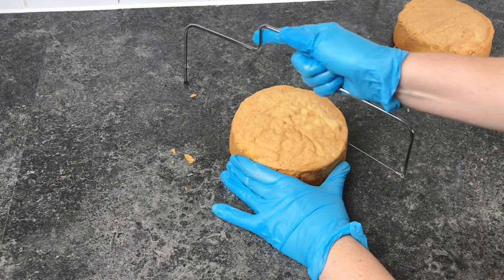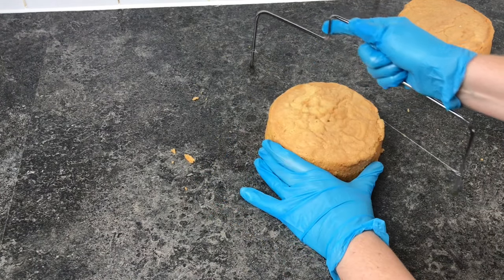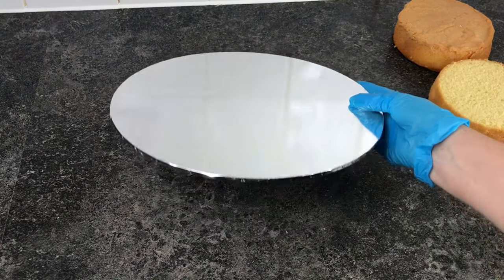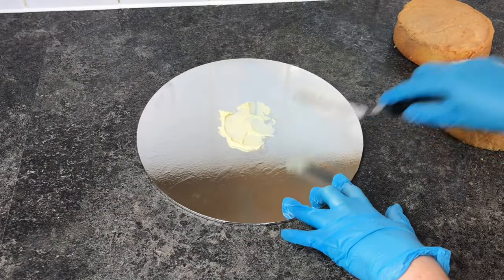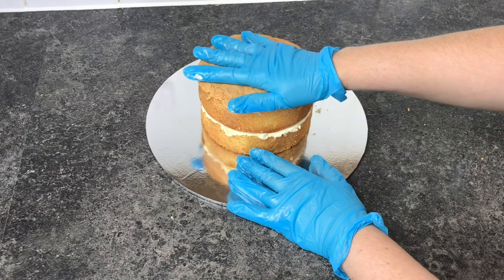I'm starting off with two 6-inch cakes, but I'm only going to level off one of them as I'm going to use the other one to help carve the top of the hat. I'm popping this onto a 12-inch cake board so it gives me enough room to keep the hat brim in proportion with the cake. Make sure the cake is positioned right in the middle, then fill with buttercream and top off with the other cake layer.